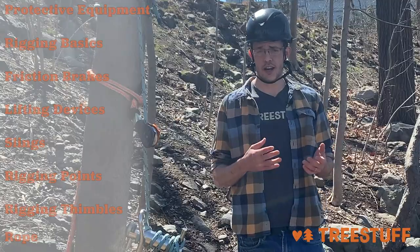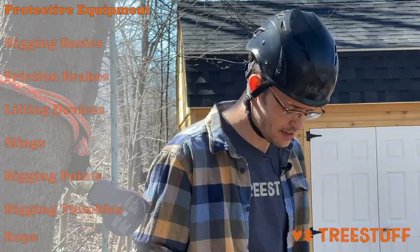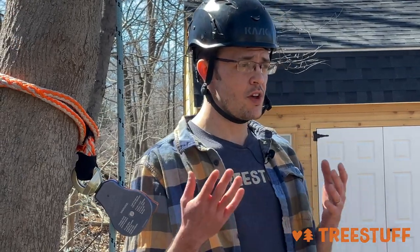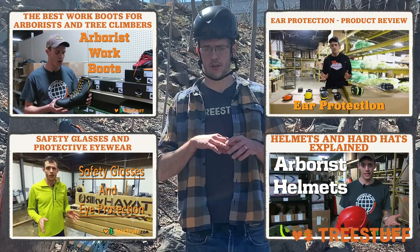The first thing that you need on any tree care job is PPE. That's going to be head, ear, and eye protection, the right kind of pants — not shorts — closed-toed shoes, and all those things. We have videos on arborist boots, eye protection, ear protection, and head protection, all of those things in depth. Feel free to check them out.